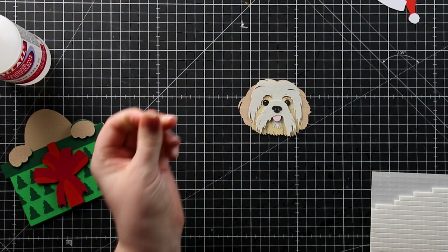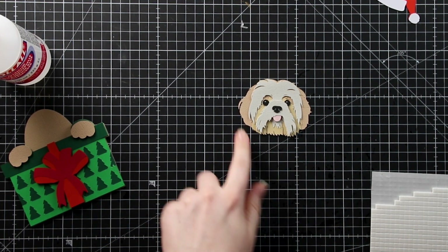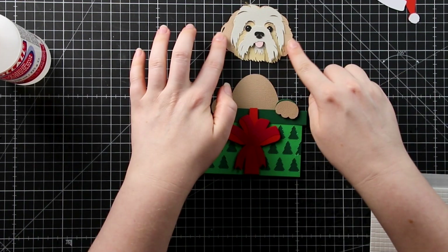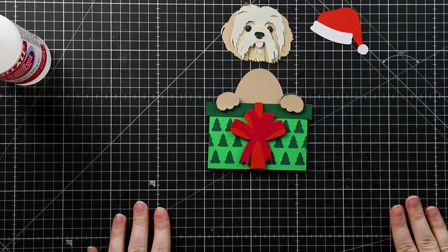There we go, little nose — that was a bit too much glue but never mind. There's my little Shih Tzu face. This looks so much like my dog Freddie. Now we have our three separate pieces, it's time to start thinking about where they're going to go.